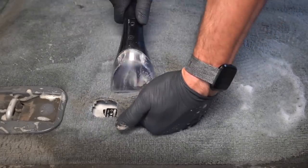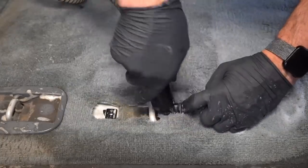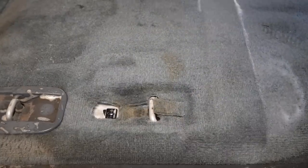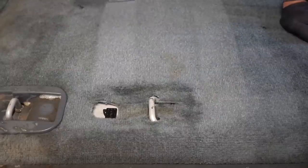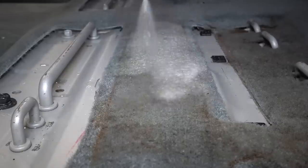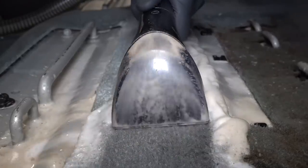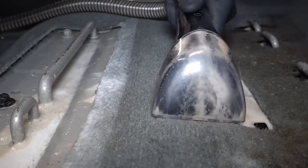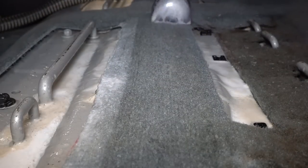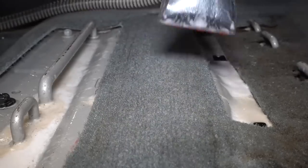The extractor I'm using is a Bissell Spot Clean Professional, and even though I probably mention this in every video, that's because I love this thing so much. I am in no way sponsored by Bissell to give them such high praise — I just really think it's an awesome little machine. The quality you get for the price is incredible and it really makes cleaning carpets fun and easy. I've got the link to this and almost every other product and tool I use in the description below.